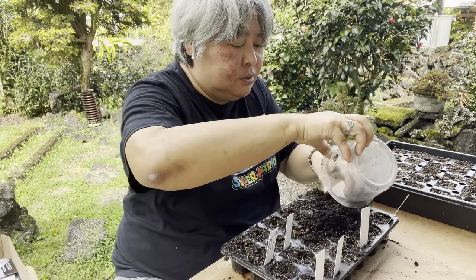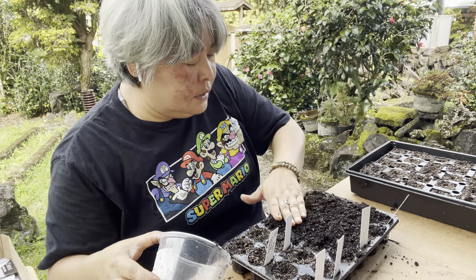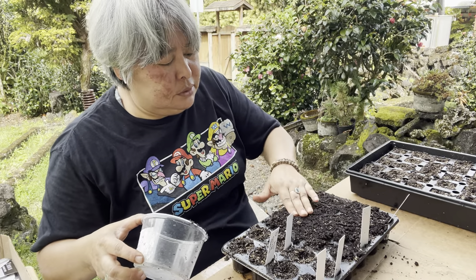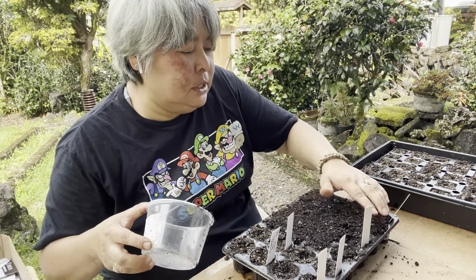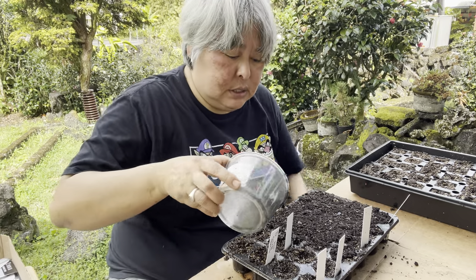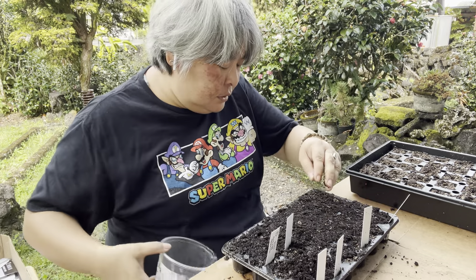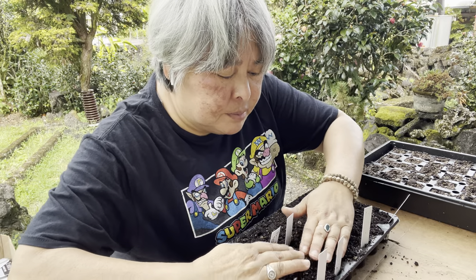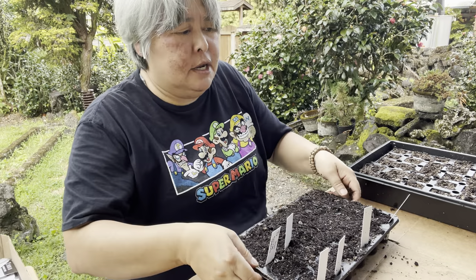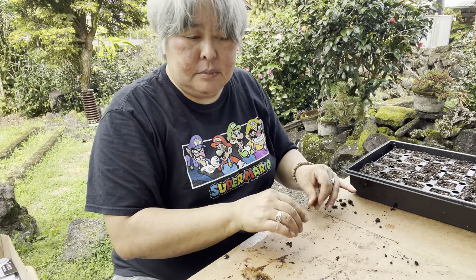Let me cover these up real quick and tamp them down a little so they make contact with the seed. This is damp compost — I've already pre-moistened it. From now on I will add a little water with my high-tech water bottle — a little jug that I made. Those are the San Marzanos.